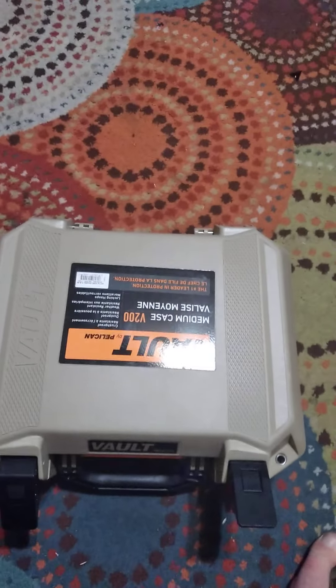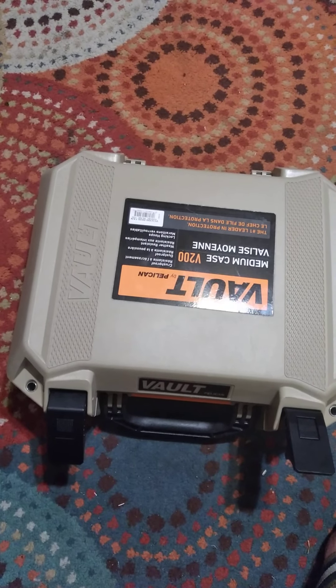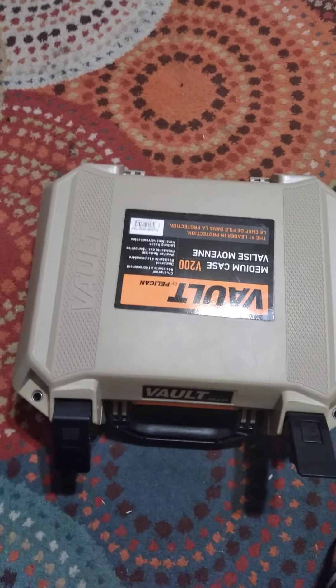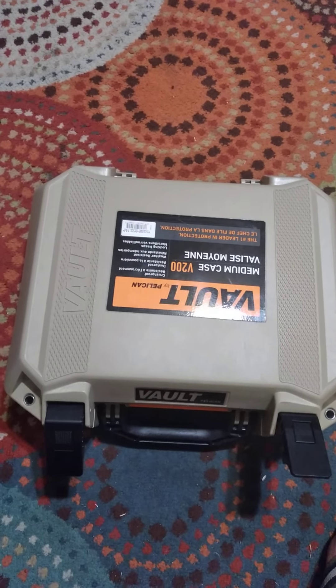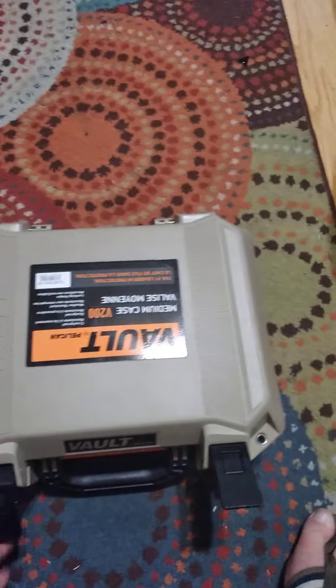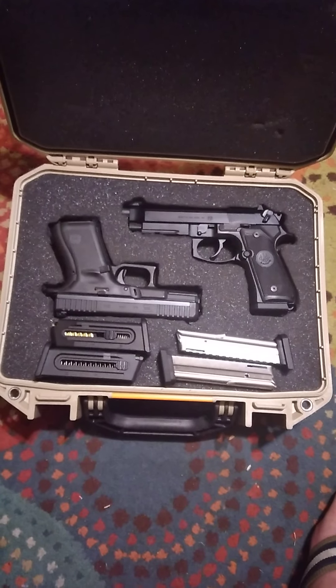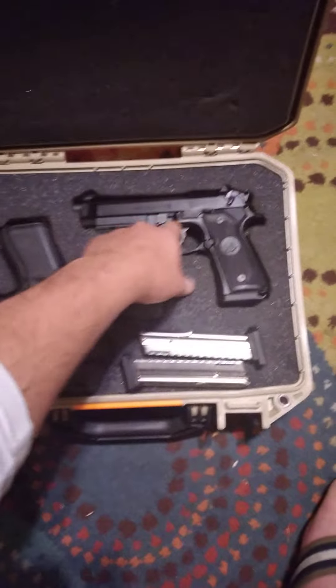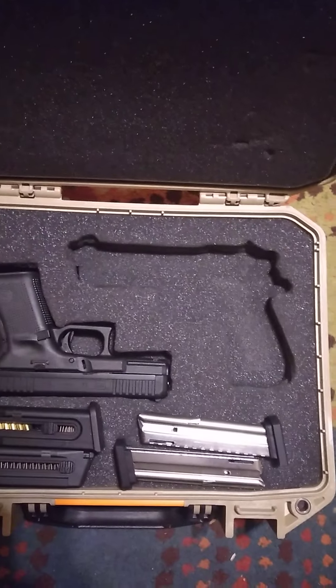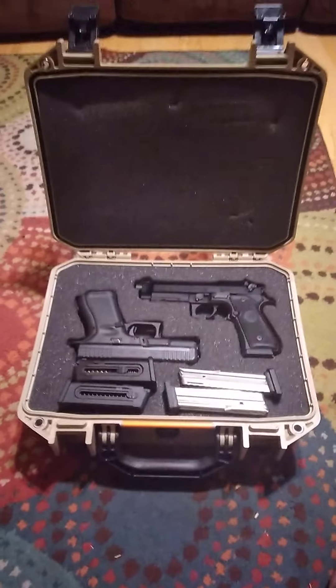For $50 you're getting your money's worth, you can't go wrong. It's real easy to cut out — I used an exacto knife, just laid my guns in there, took a Sharpie, drew around them, and cut around them. Everything went great. Anyway, that's it — Pelican Vault 200.